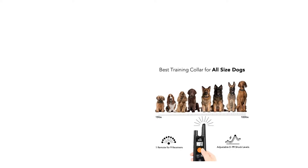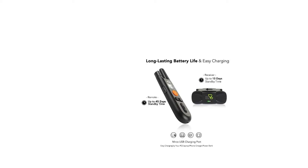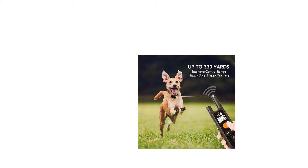Up to 330 yards remote range for more performance training. The Dog Carry dog training collar with 330 yards remote range is flexible enough to work for indoor training or for outdoor hiking with your dog — an extensive remote range for more performance training.